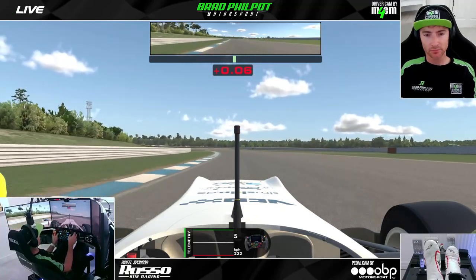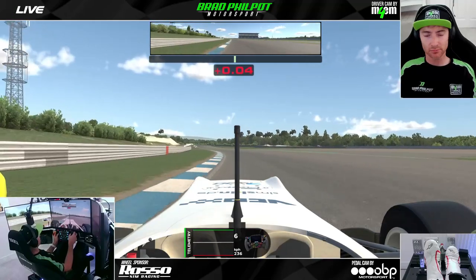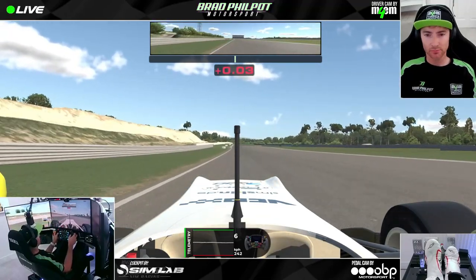It's very obviously full throttle all the way down this long slightly curved straight, just picking the shortest possible line and using as little steering angle as possible.